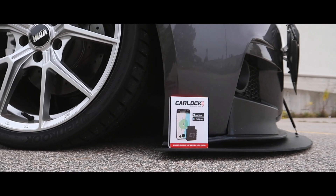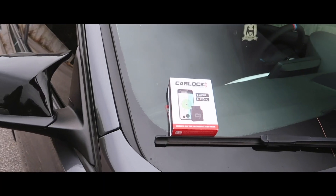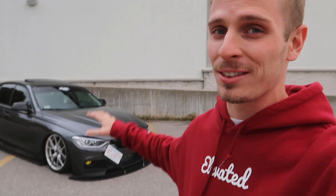What is up guys, welcome back to the channel. Today's video is brought to you by CarLock. I've got a cool mod or part for the F30, and I'm really excited because this company has the right intention and the right product — especially for you enthusiasts out there who spend a lot of money and time on your cars but sometimes forget that you have to protect the investment.